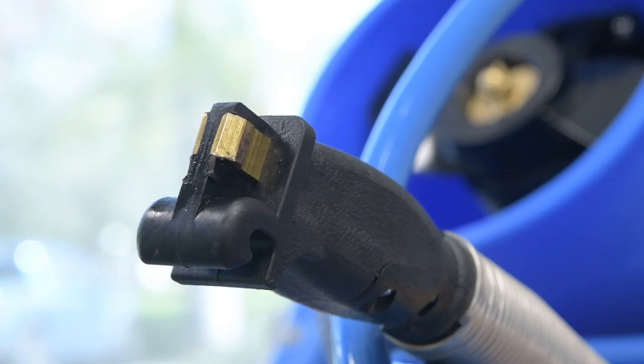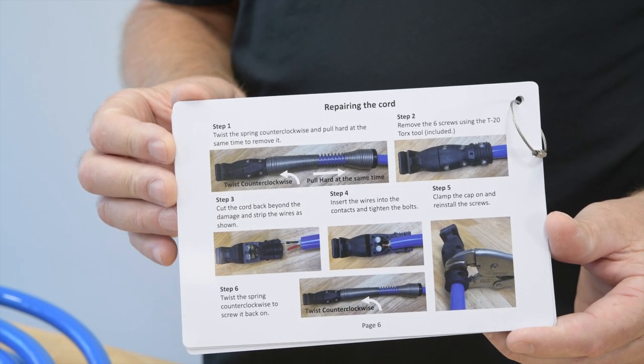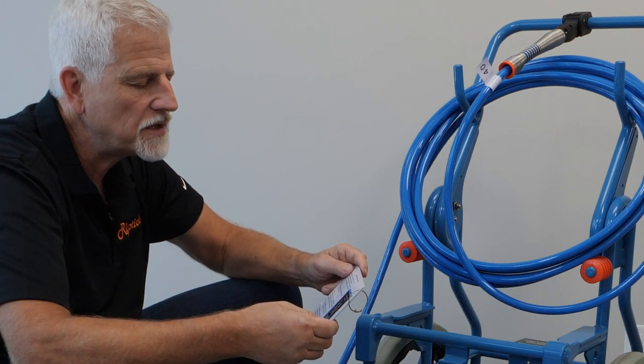If the cord is determined to be the problem, it may be possible to repair it. The plug on the end of the cord is also replaceable. At this point, if you've determined you have a problem with the control panel, we can test the switch independently.